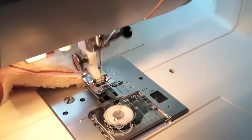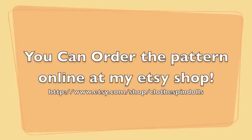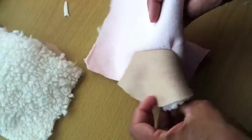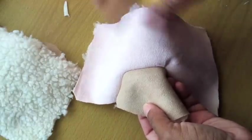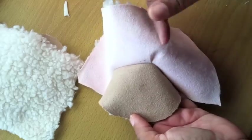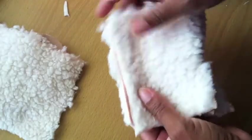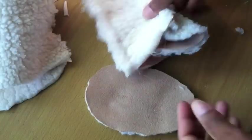Sometimes it's going to pucker and buckle but you can get it through there. Now you can see how we have it all stitched together. There are a couple of reasons I'm using two different colors of fabric: number one, I ran out of Sherpa suede, and number two, I think it'll be easier for you to see what the process is. I've got the toe attached to what's essentially going to be the back part and now I'm going to stitch these two back seams together.